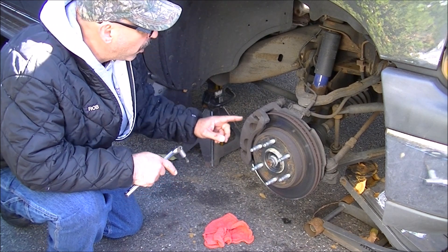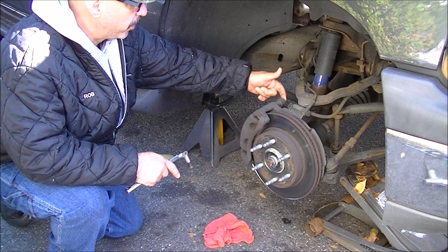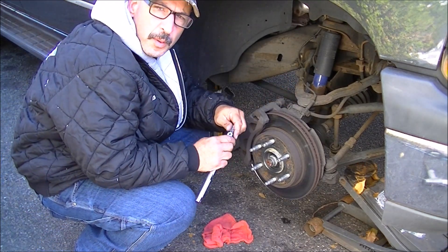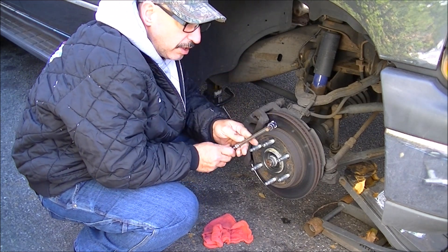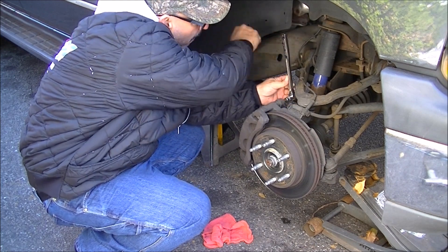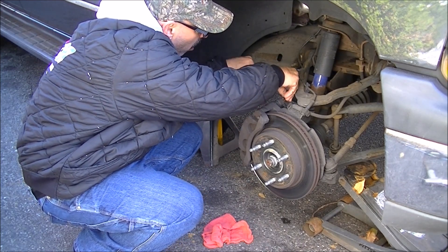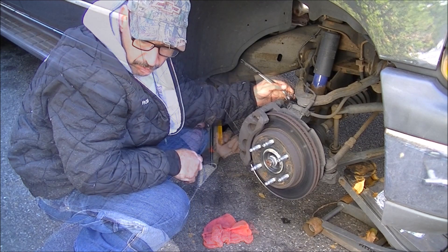After getting the wheel off and the car up on stands, the first step is to get the caliper off. You've got your two caliper bolts — one up top, one on the bottom. Just bang them off. The caliper bolt is not the standard old-school GM disc brake bolt — it's a T55 torx. And it's in there real tight.